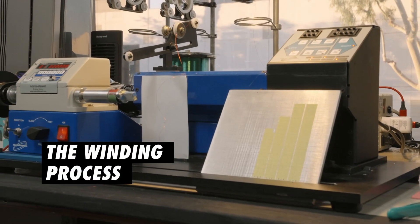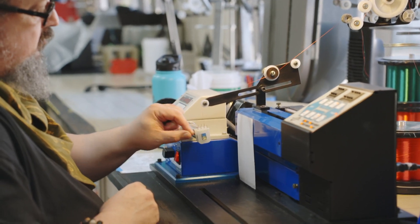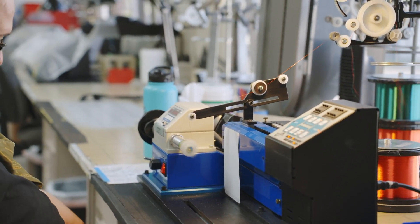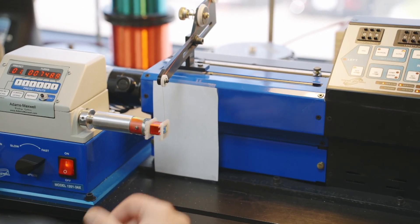These Adams-Maxwell machines are made in Southern California. Why do we wind them here in California? To have the consistency of production. This is the very same machine that's wound all these transformers over the last almost 30 years.